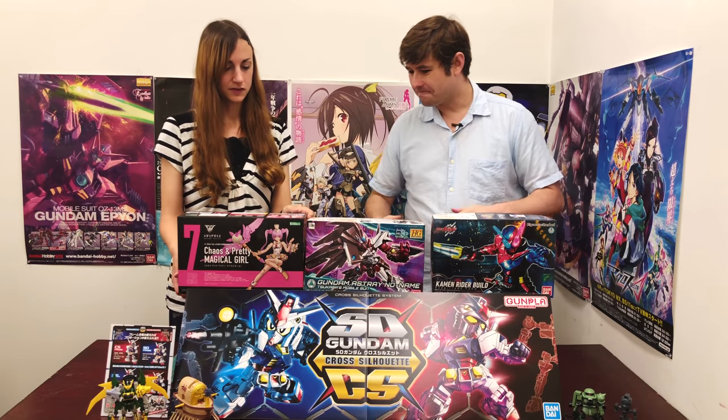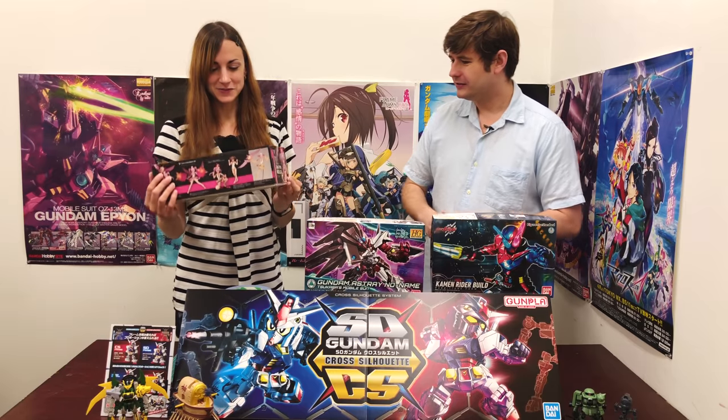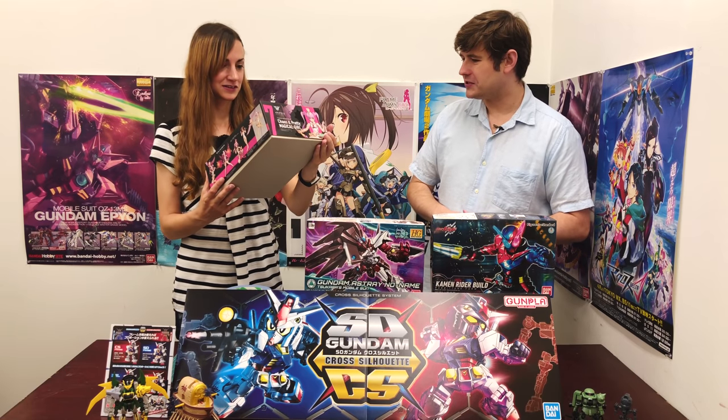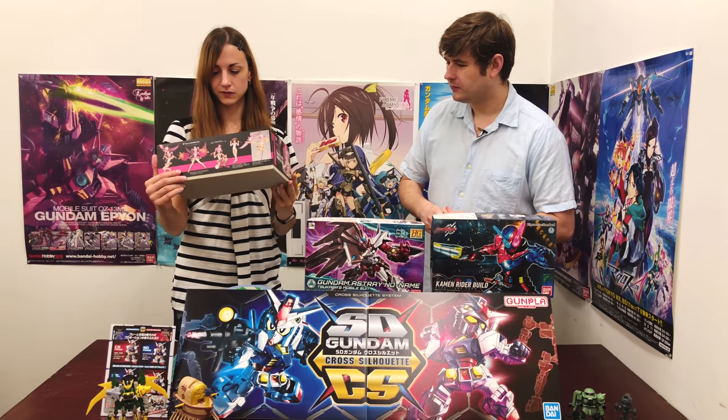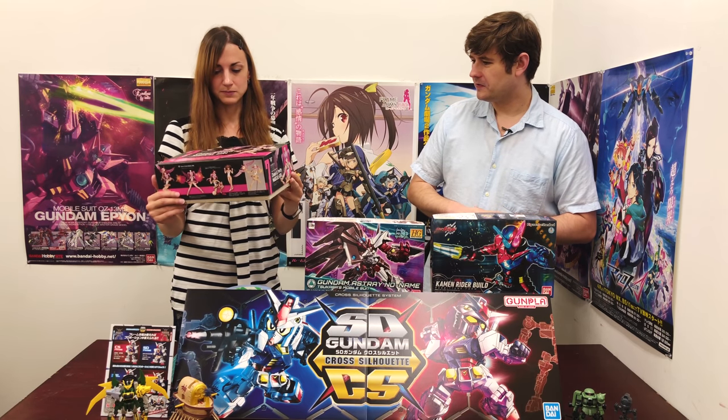And it's been a while — long time no see — so we have a Kotobukiya kit. This is not a Frame Arms Girl, however. This is the Megami Device Chaos and Pretty Magical Girl.